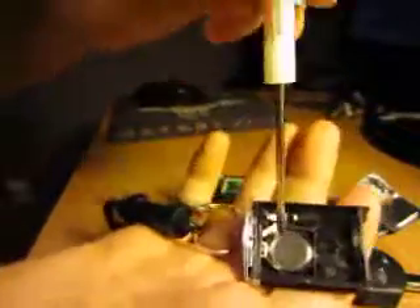Here's your battery in this part here. All you have to do is pull that out. Get your new battery ready and put the new battery in, like so.